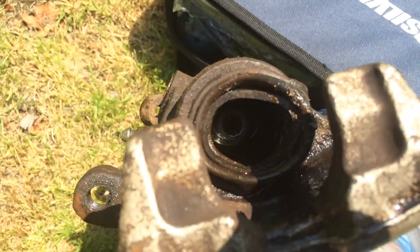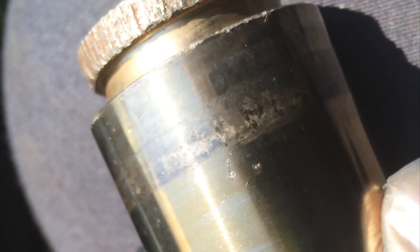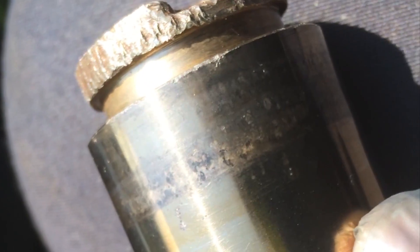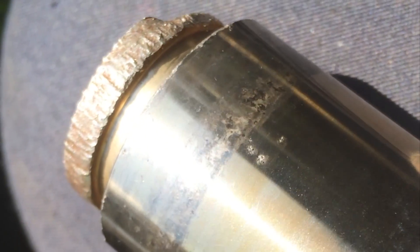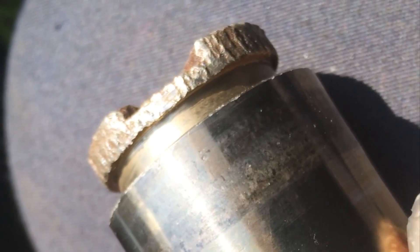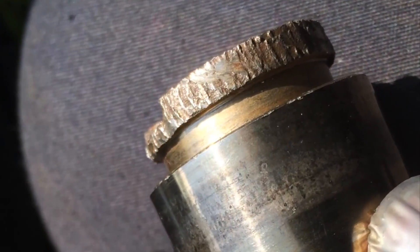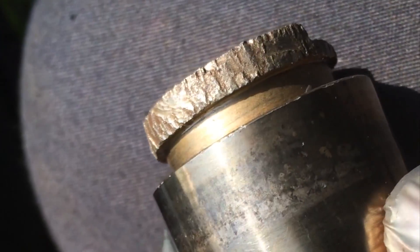If you look inside you can see the screw thread that moves the handbrake automatic adjust. This is the piston removed — you can see it's all pitted around the edge, where the weather and salt from the road and dirt and grime have got in. It's pitted where the square inner seal goes on the cylinder. It's quite badly pitted — it'll still work but it really should be replaced.